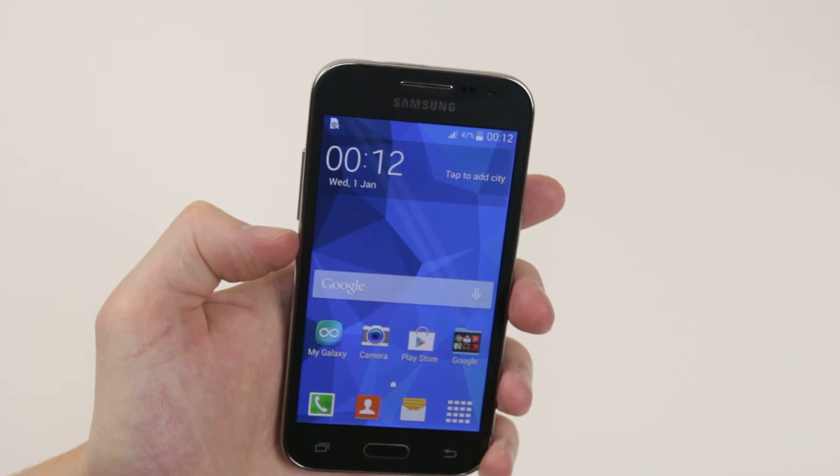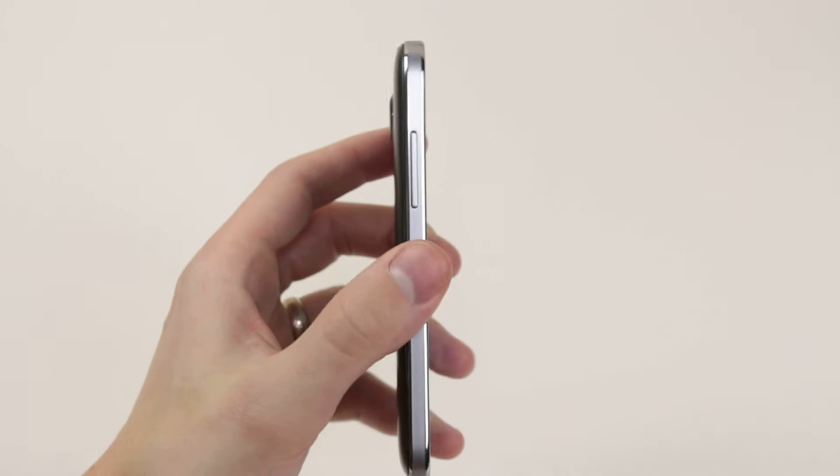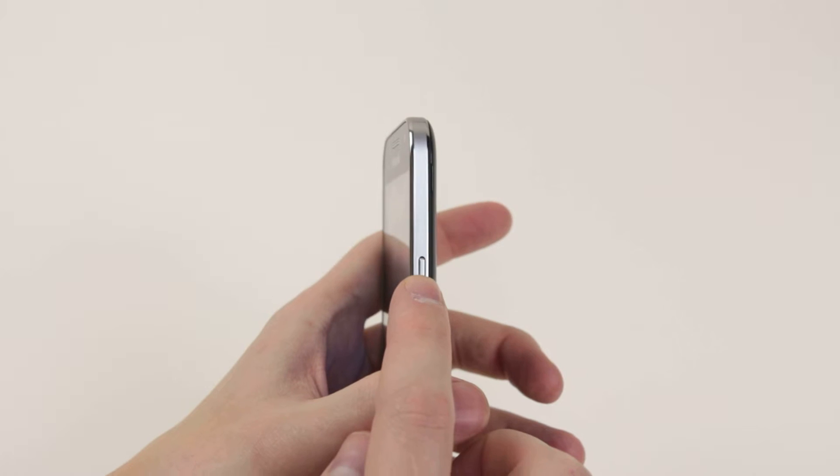If we take a look at the left-hand side of the device, you will find the volume keys. On the right-hand side, we have the power button.